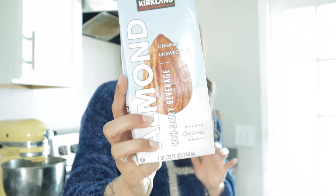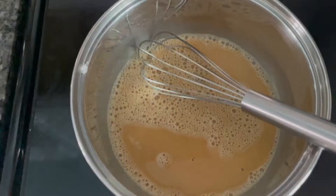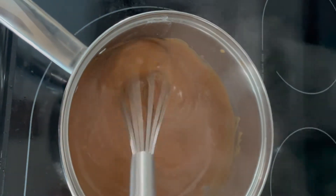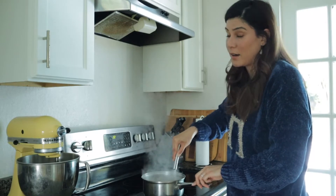First we're going to put the contents of the packet into our saucepan. Next, we have cold almond milk. The package says to add two cups of milk, but with almond milk or any plant-based milk you want to go with a little less — so we're doing just one cup, because we want the pudding to be as solid as possible since we're using it as a filling. We're supposed to bring this to a boil while we whisk, and that's going to thicken up the pudding. After three minutes of stirring it's gotten a lot thicker — it almost looks like dulce de leche — but you have to keep stirring the entire time, or things are going to go down Knockturn Alley really quickly.